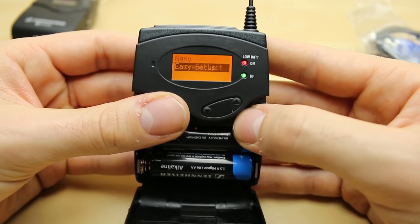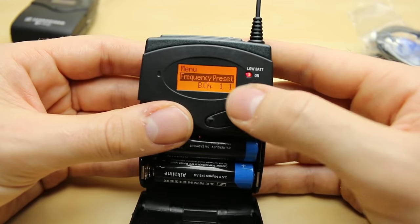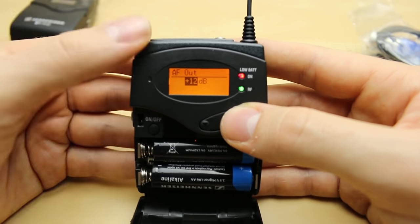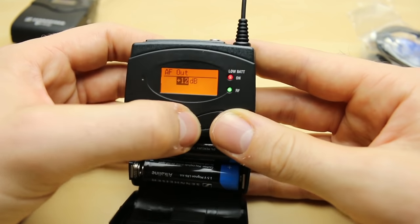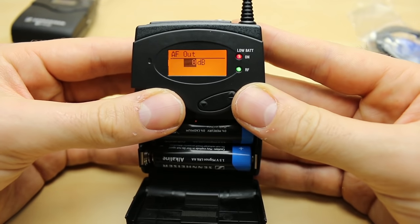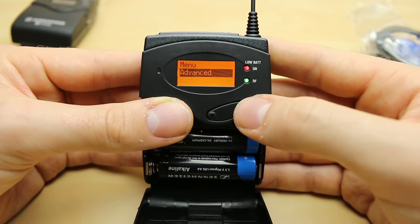Easy setup is essentially a list of frequencies where you can scan for new ones — I never use that to be honest. Then setting the same bank of frequencies, set your name, and AF out. You can go up to plus 12 dB, boosting the signal you've already received, or down to minus values. I usually keep this on zero because the less you add to a signal, the less noise there will be. Auto lock — again inactive, because it's just annoying.